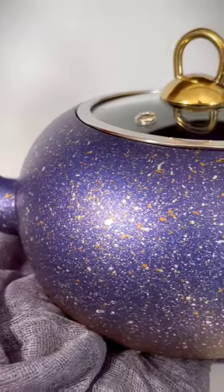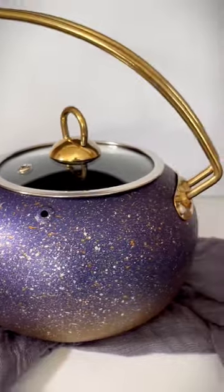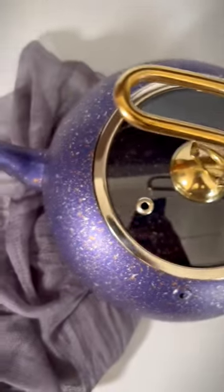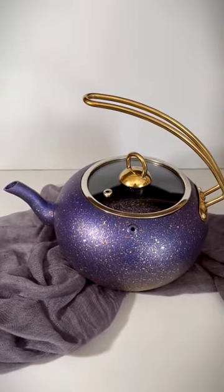It is imported from Turkey, but you can find all the stores that stock them in the caption below. The added bonus is that this teapot is induction friendly, which is fairly difficult to find, and it definitely adds that extra wow to your kitchen.